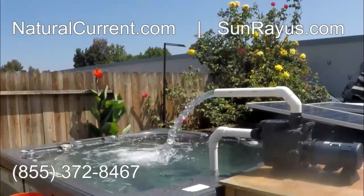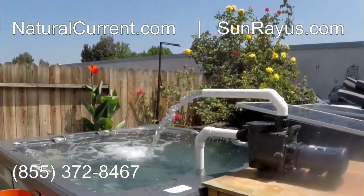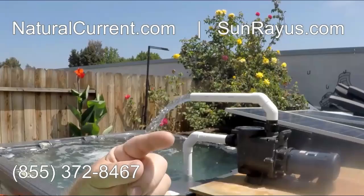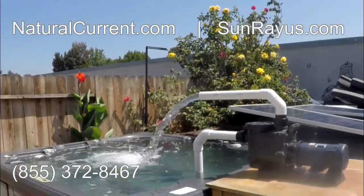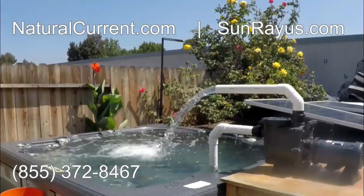A traditional pool pump produces about 15,000 pounds of pollution a year just running your pool pump. The coal plants that have to produce that energy and make that pollution are going to be here for a while, but not your pool pump — that decision is yours and yours only. A DC system like this absolutely eliminates your carbon footprint that you're producing pumping and filtering your water, let alone the financial effects.